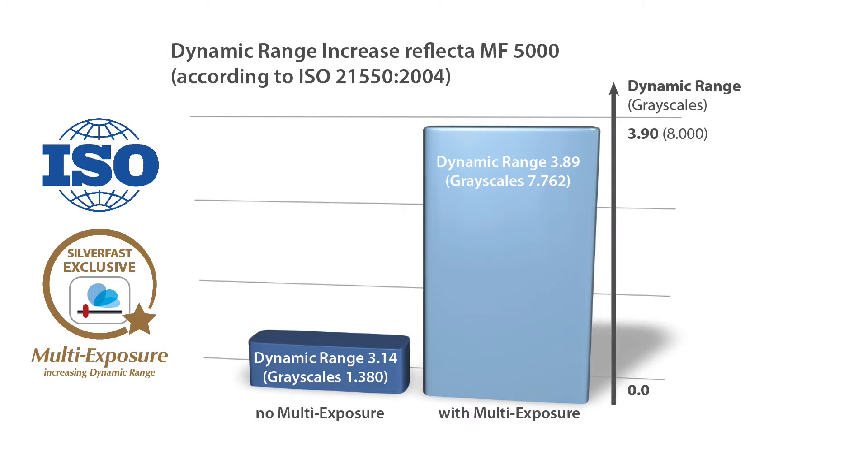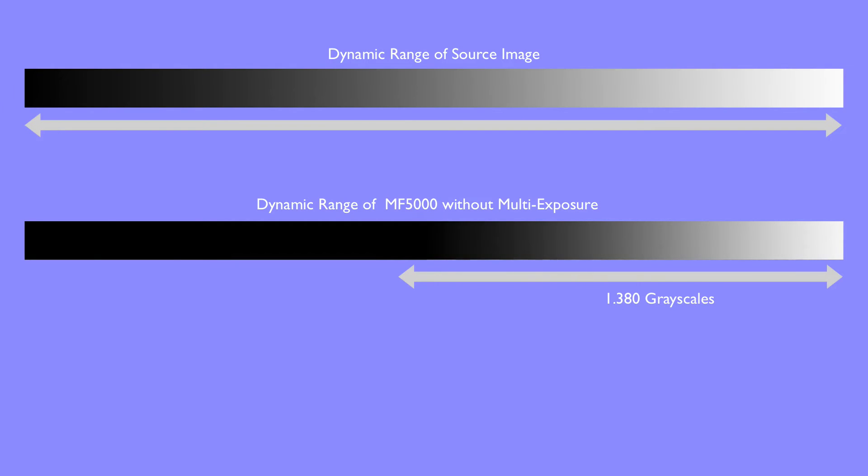How does the dynamic range affect the practical scanning experience with a scanner like the Reflecta MF5000? A source image, like a black and white or a color slide, contains a high dynamic range, depicted here as a transition from black to white — a so-called gray wedge. The MF5000 is capable of differentiating almost 1400 grayscales in single-scan mode. In the darker areas on the left, we can see no discernible luminance values, meaning image details in those areas are lost during the scanning process.